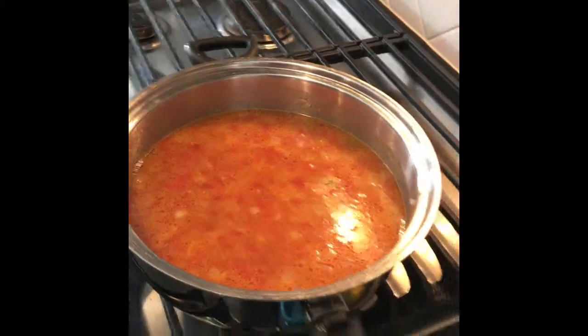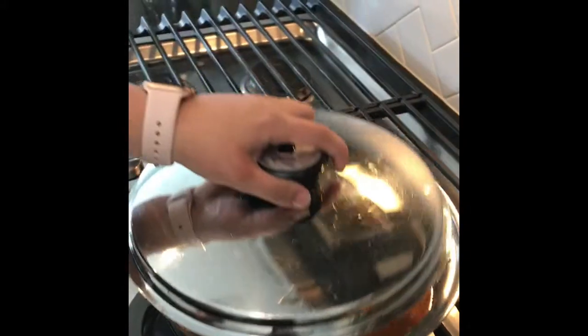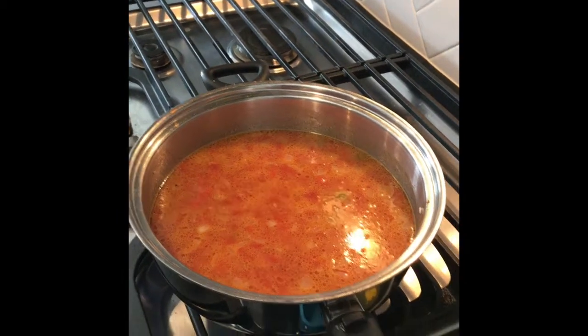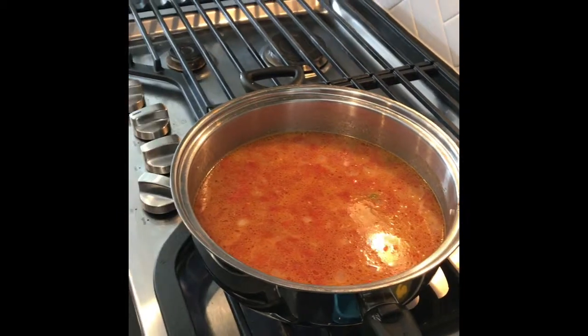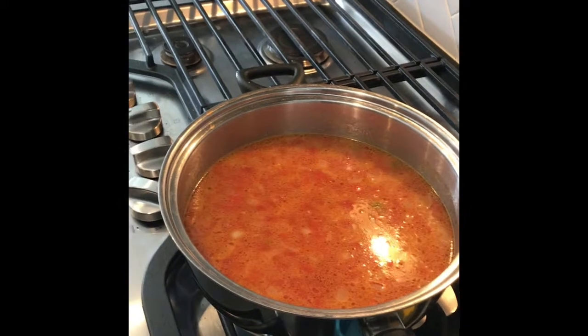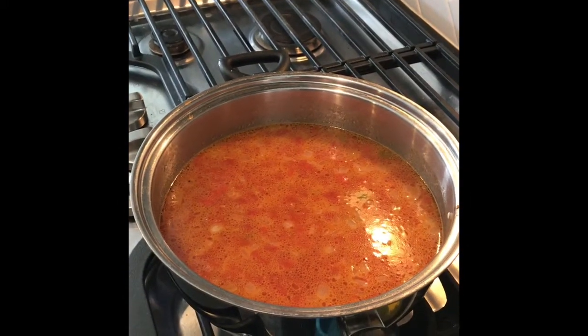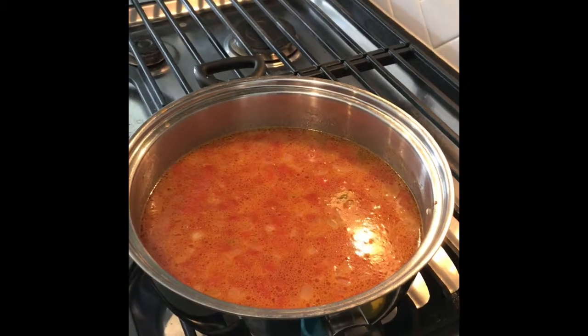I'm just gonna bring it to a boil, and then once it's at a boil I'm gonna cover it and simmer it for 20 minutes. After 20 minutes I'll let it sit for five minutes, then open it and fluff it — let it sit five minutes with the fire off and the cover on.